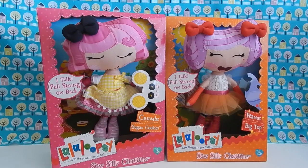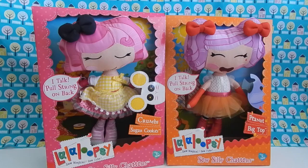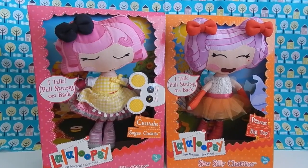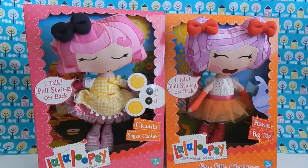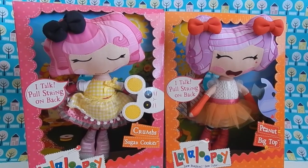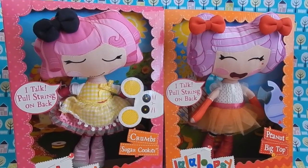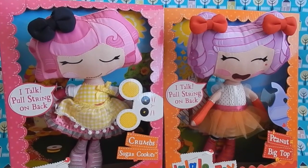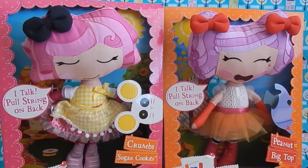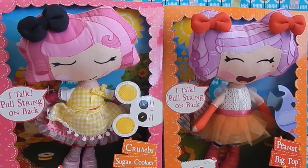Hey guys! Today I'm going to be looking at some La La Loopsie So Silly Chatter Dolls. I bought them at TJ Maxx for $12.99 each. Now I am not anywhere close to being a La La Loopsie expert. However, I have never seen these in any of the toy stores that I've ever been to. They may have been made for a market outside of the US, so if you guys have seen them, please let me know in the comments down below.